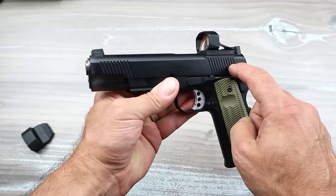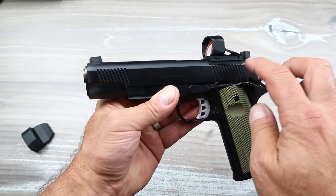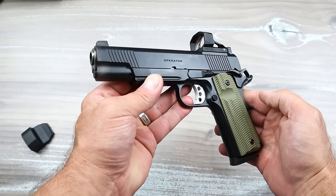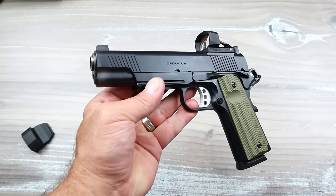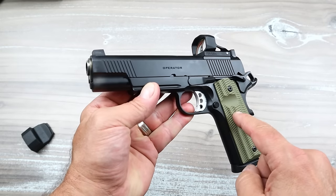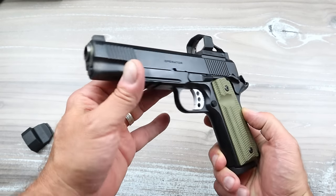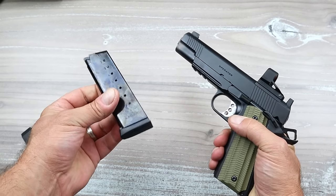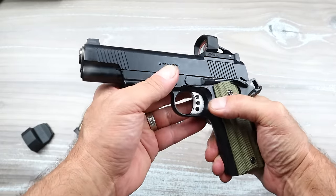The Agency Optic System collaborated with Springfield Armory to create this optic system — not just on the Operator line, but on the Ronin line and the Emissary, on every model in those 1911 handgun lines. This particular Operator is chambered in 45 ACP, ships with two eight-round Mech-Gar mags, but it is optic ready.